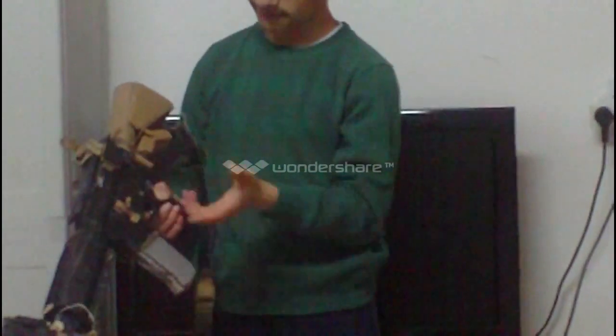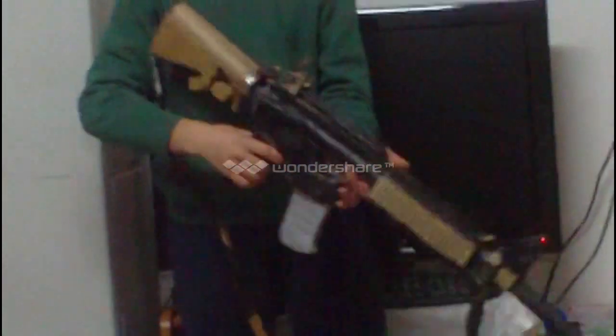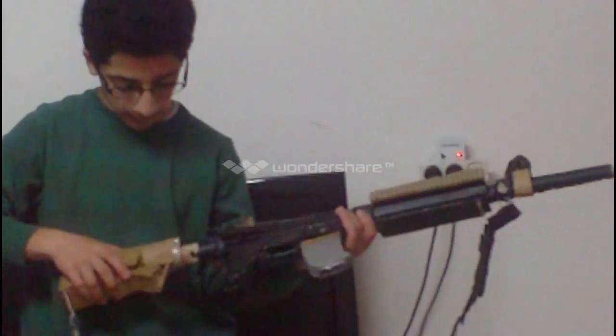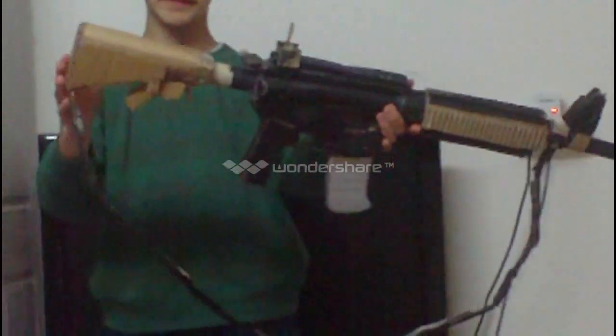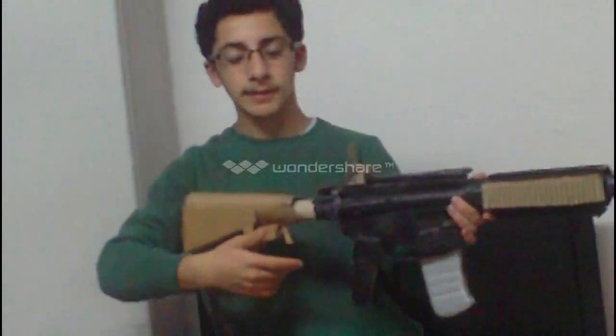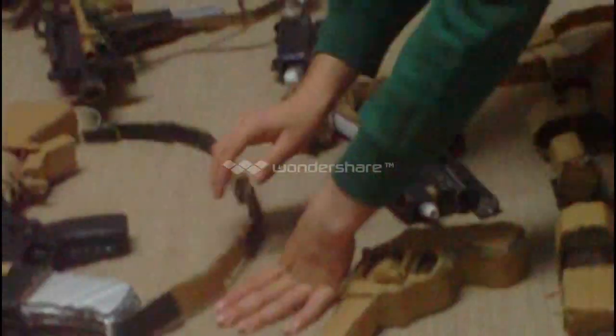Two, three, four - it has 30-bullet pyramid magazines. It has three fire modes: safe, single, and fully automated. I put an adjustable stock on it - I removed the pin, reinserted it in another hole, and now it's taller. You can adjust it. This is my AR.